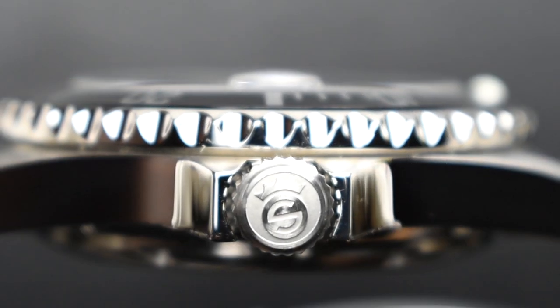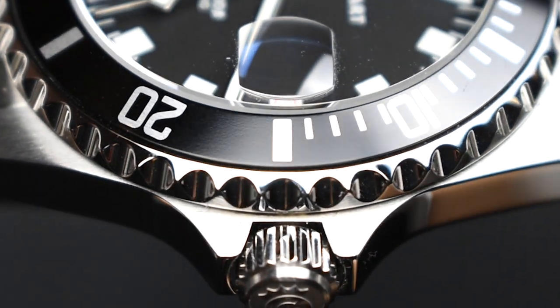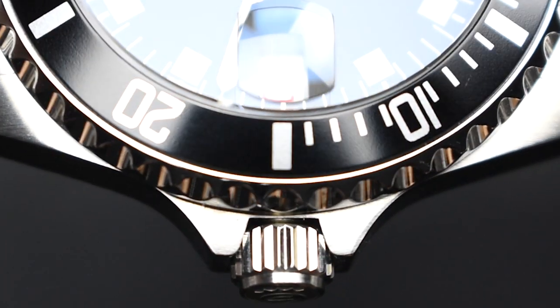The watch has a screw-down Steinhardt-signed crown at the 3 o'clock position that allows for a water resistance of 300 meters.